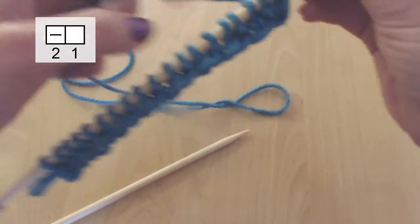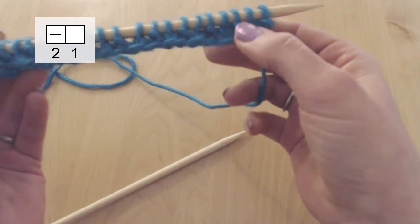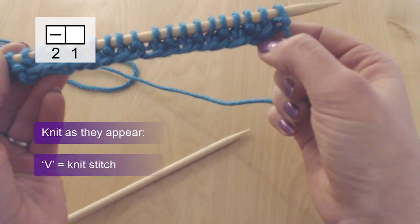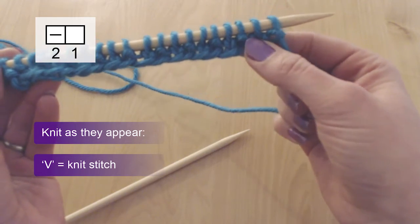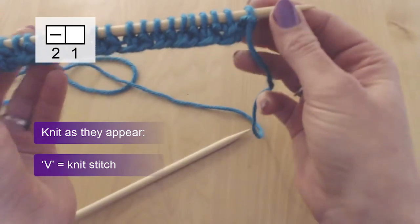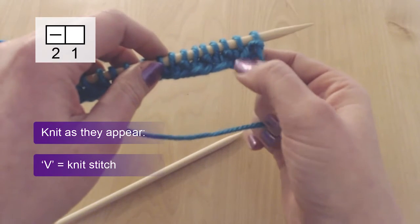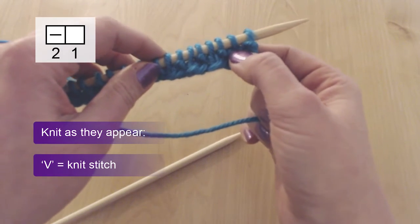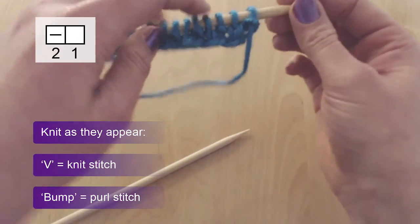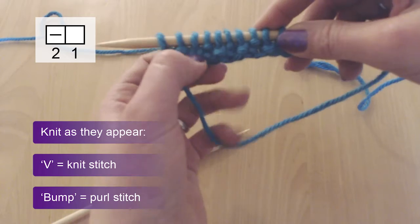So let's turn our piece. Now, depending on your instructions, they may say knit the second row as the stitches appear. So what that means is where we see a flat or V stitch — which was purl on the previous side — on the back we see the V. So here now we need to do a knit stitch, and here we need to do a purl stitch — that's the third one from the back, which was a knit stitch before.